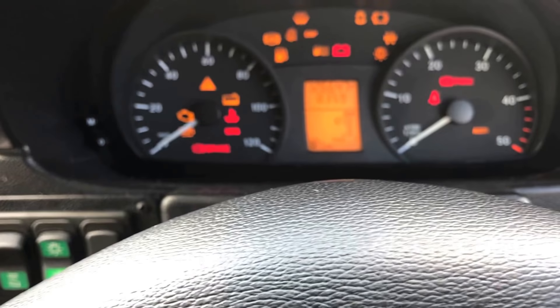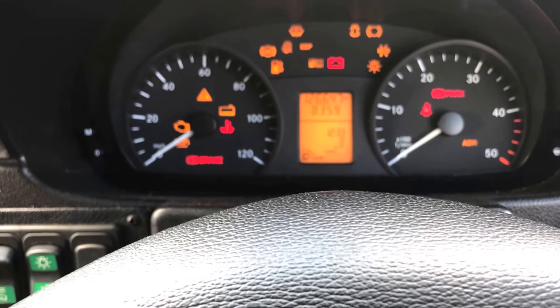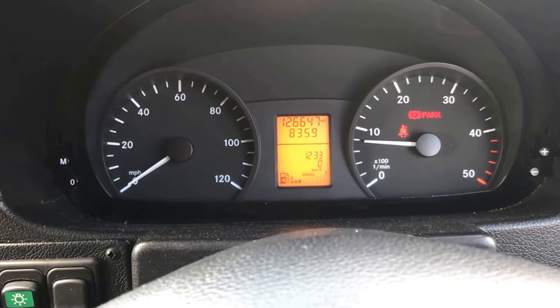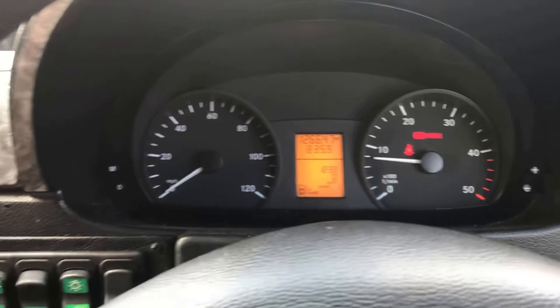I'll also show you the dash. You can hopefully make out 126,000 miles there — there are no warning lights on the dash.